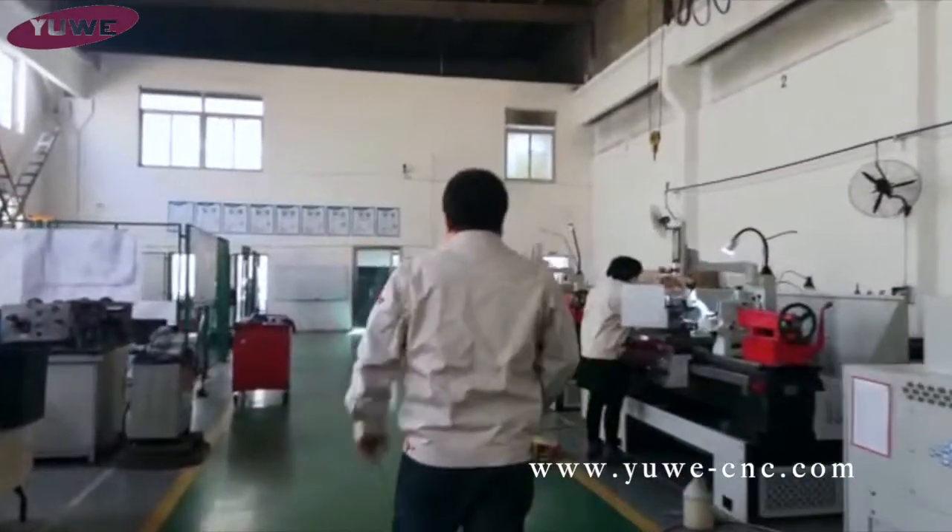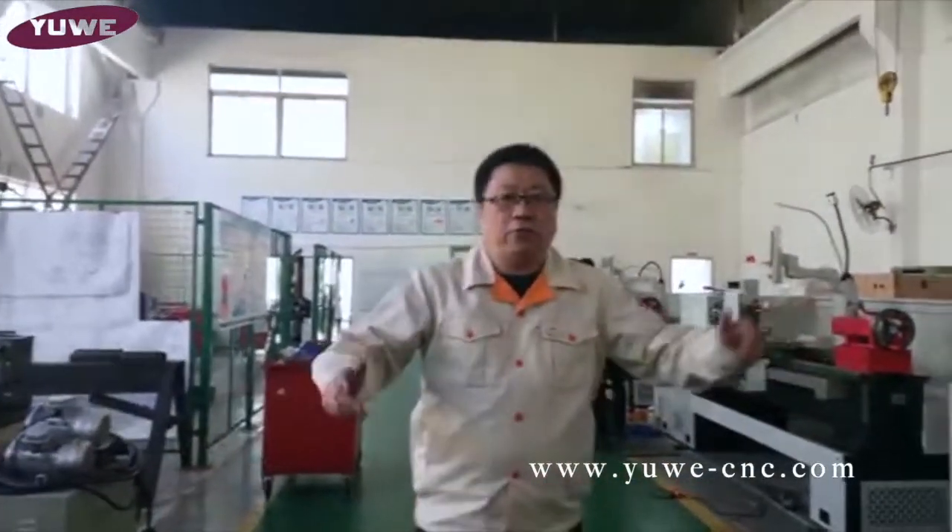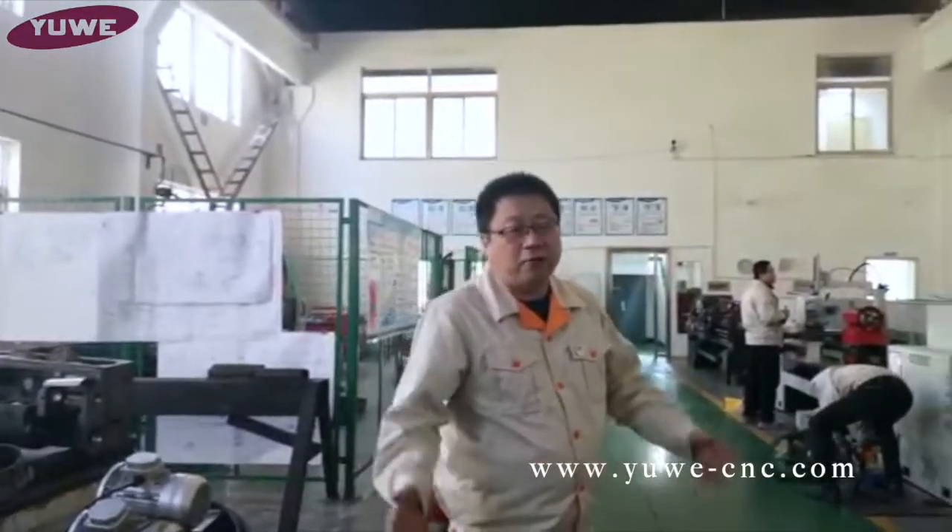Here's the machine going to Europe. All of the machines go to Europe and to North America. This is the biggest market for us.